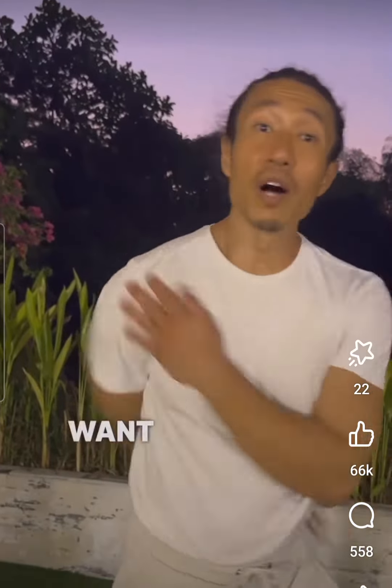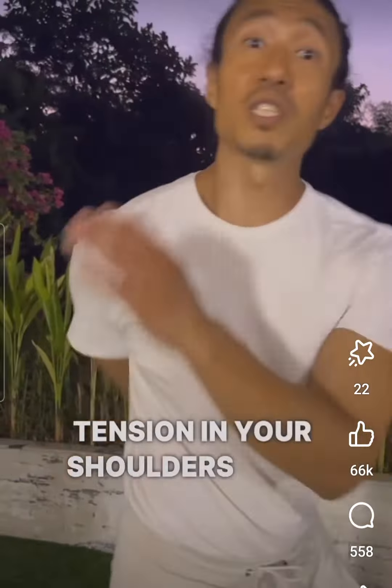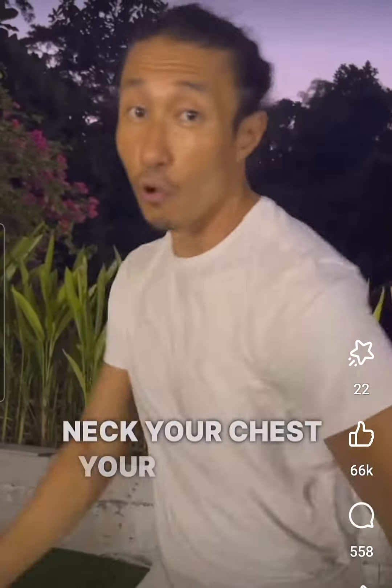The reason we do it this way is because you want to retrain your body on how to let go of tension. When you're doing this movement, if you can let go of the tension in your arms, then you can let go of the tension in your shoulders, your neck, your chest, your back.